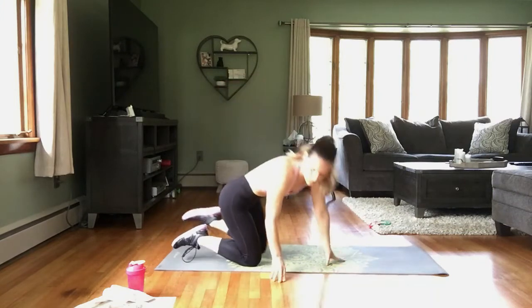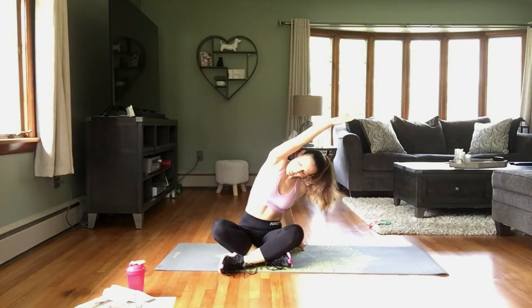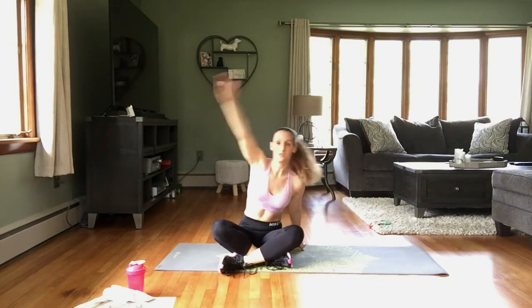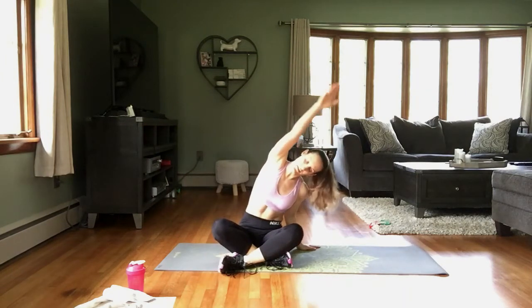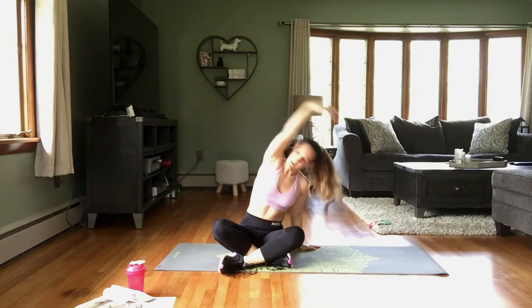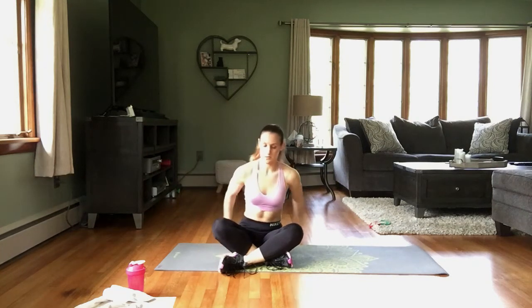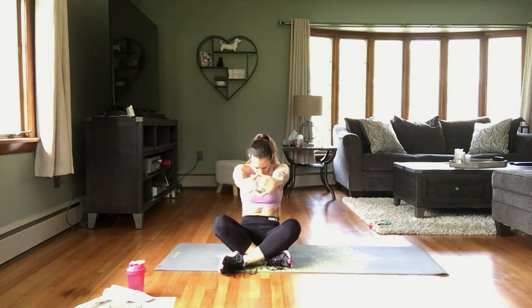Let's have a seat. Take that stretch up and over to the right, and over to the left. One more time over to the right, and left. Interlace those fingers behind, open up that chest, pull those arms down. Now interlace the fingers in front, press the palms away and round that back.